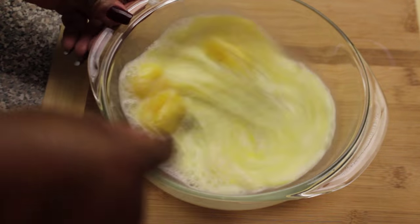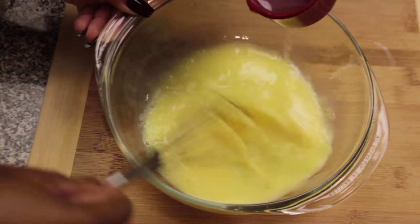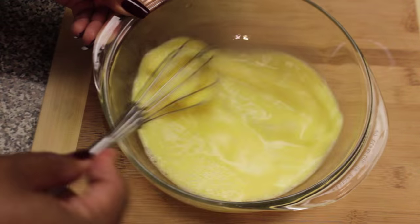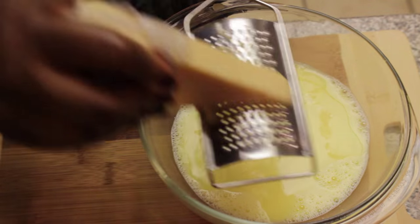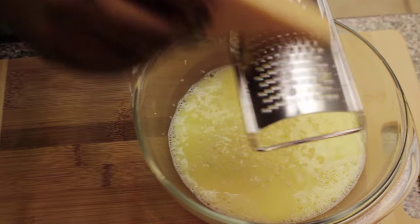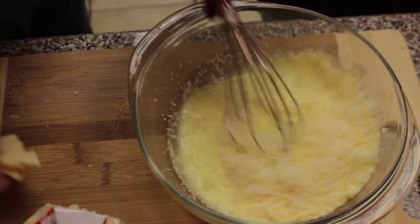Whisk your eggs and milk together. Remember, it is one whole egg and three egg yolks. Now slowly pour in some of that hot pasta water to temper our eggs and whisk well. Then grate in some Parmesan cheese — we should get about a good cup in there.